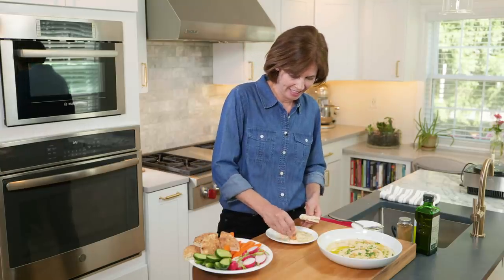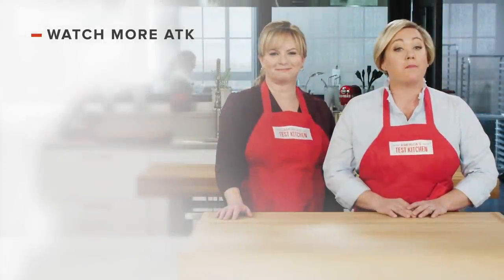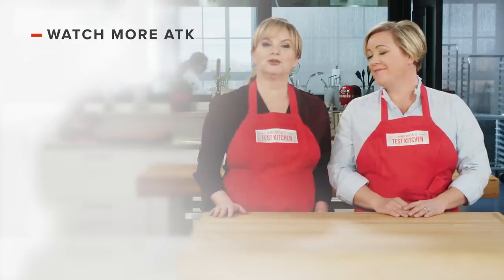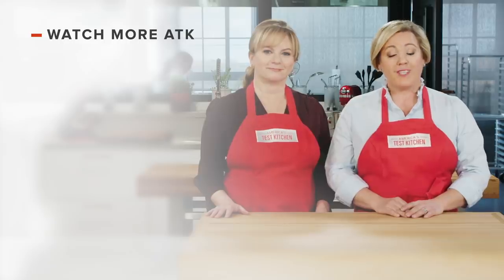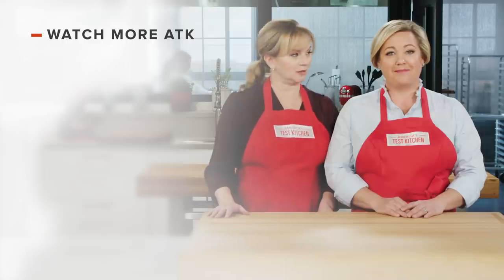Thanks for watching. You can get all of the recipes from this season, along with product reviews and more, at americastestkitchen.com/tv. Leave a comment and let us know which recipes you're excited to make. Links to today's recipes and reviews are in the video description — don't forget to subscribe to our channel.